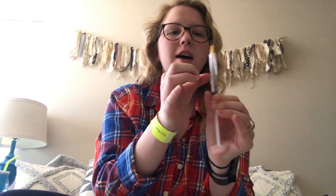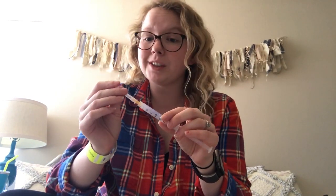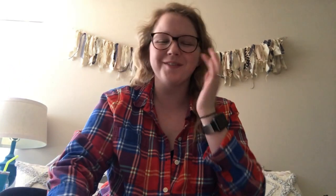There are little air bubbles in there, so I'm just going to flick them out and make them all go to the top, and then I'm going to push until I see insulin come out the top — perfect. I'm going to put a cap on this. You're not supposed to recap your needles but it's okay, I'm a seasoned pro at this point.